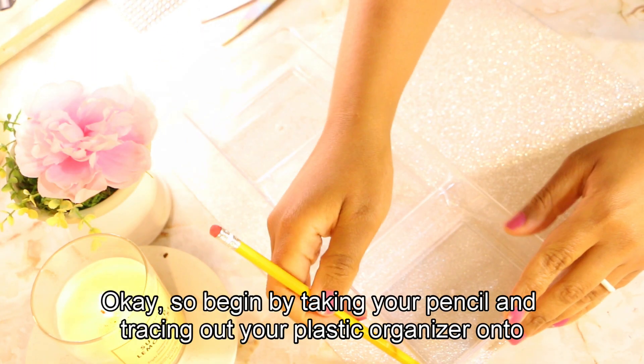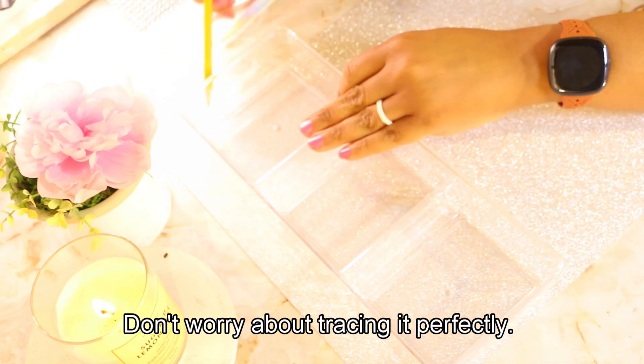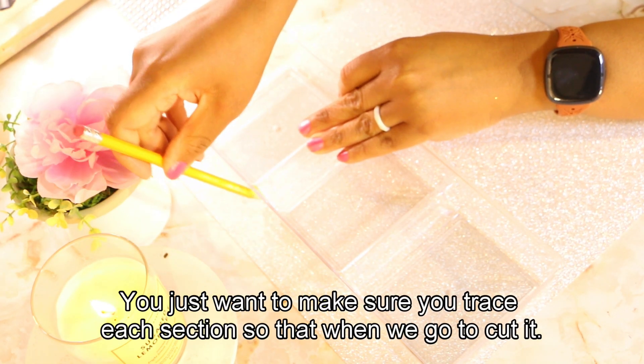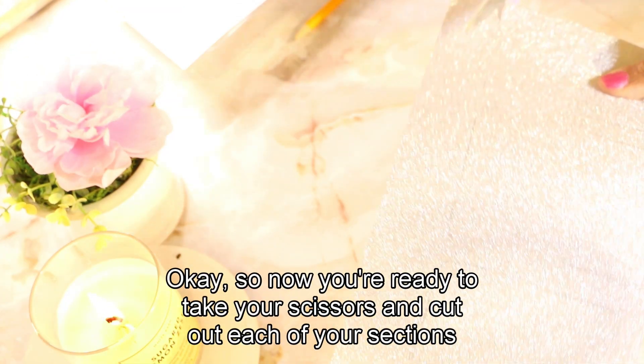Okay, so begin by taking your pencil and tracing out your plastic organizer onto your cardstock paper. Don't worry about tracing it perfectly — you just want to make sure you trace each section so that when we go to cut it.